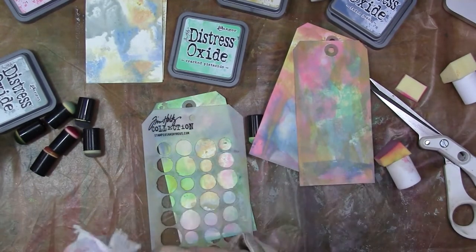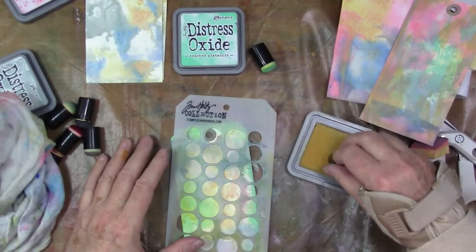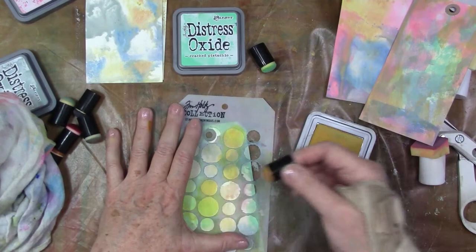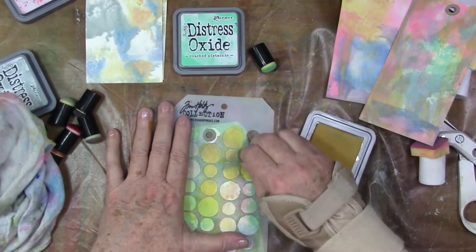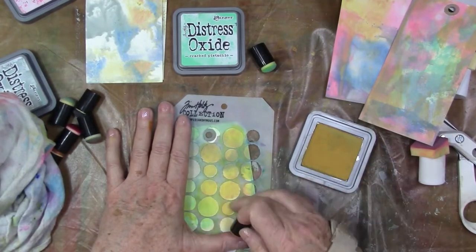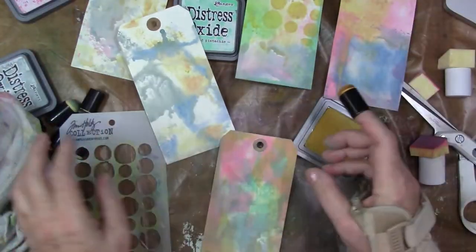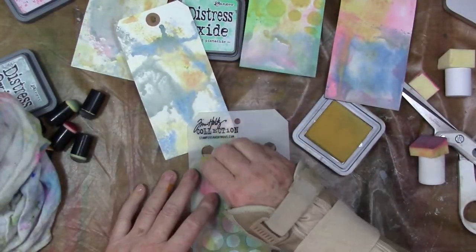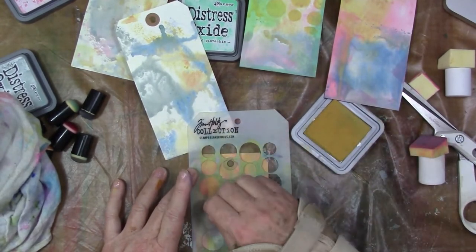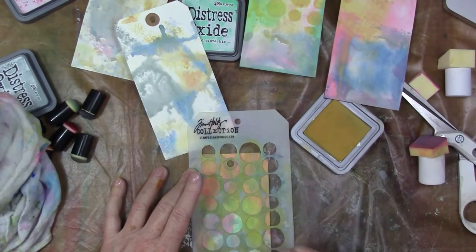Trying to find a bit of clean. I love these little finger daubers — they're really nice to use. I just cleaned it off on a rag and I'm going right in and stenciling over, once again, a dried ink. Just remember, the key to these is to keep drying. It's like the regular distress inks — keep drying, and then you can build up layer upon layer. But where the regular distress inks will go gray and muddy on you, these really won't, as long as the second layer is opaque.